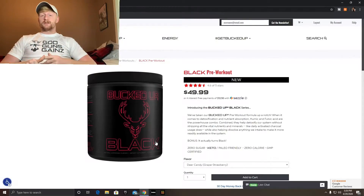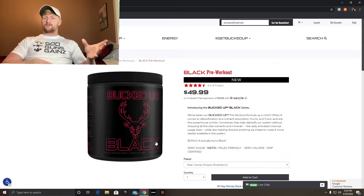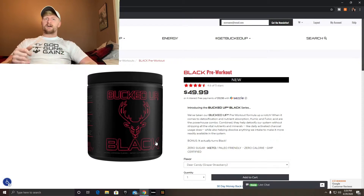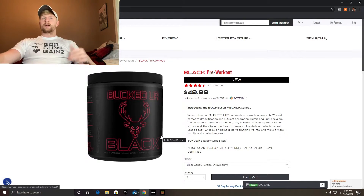Bucked Up Black has better absorption than the regular version. Regular Bucked Up has good absorption, but Black makes it a lot better. It still has 200 milligrams of caffeine — everything is basically the same besides the improved absorption and detox. It's $49.99, so it comes to $39.99 with my discount code.